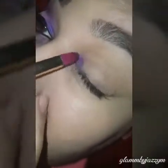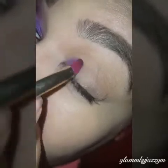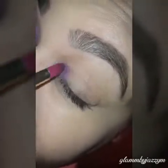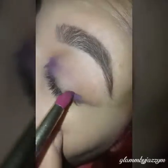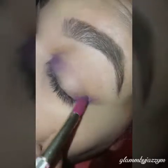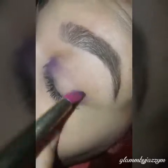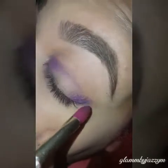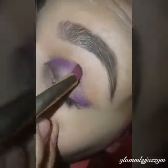Then I'm going to go ahead and start doing my outer corner. After that, I just go across with the same color, Urban, under the crease.